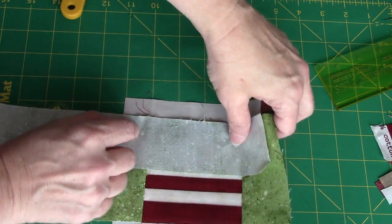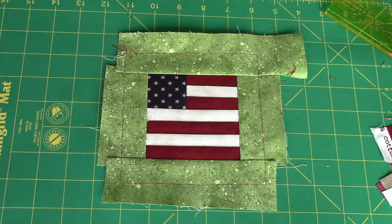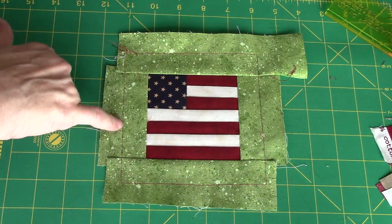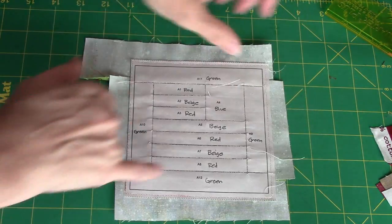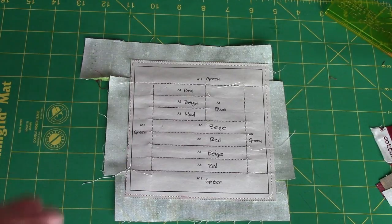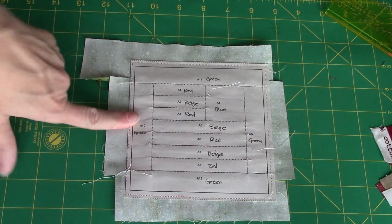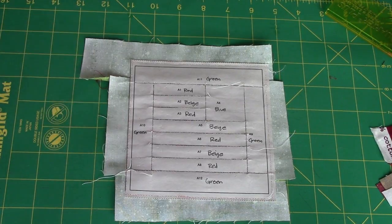I'm going to match, pin, and again stitch top and bottom. Here's my block all pieced, so to that point it's finished. I want to point out that I like to stitch my fabric to the foundation inside the seam allowance — that's optional, but I like to do it because it holds it there for when I'm trimming the block down. It also holds it there when I'm sewing it to other blocks, because I will leave the foundation on this block until it's sewn together with other blocks on all four sides.